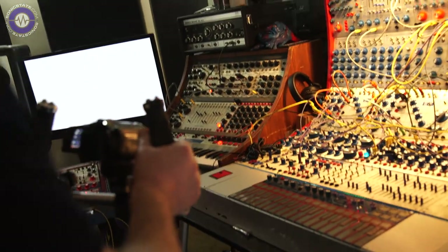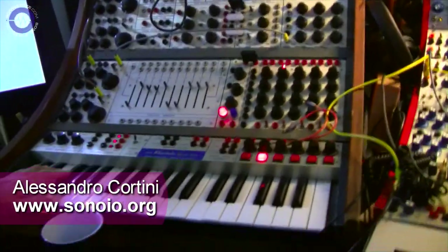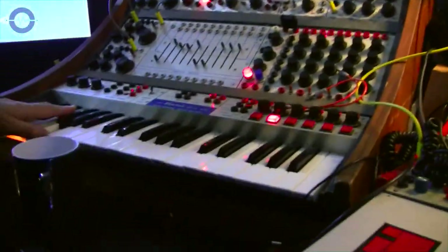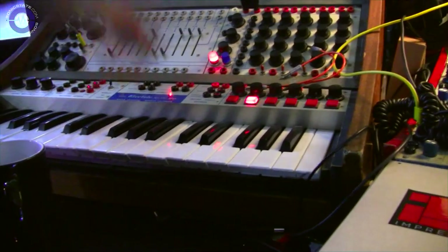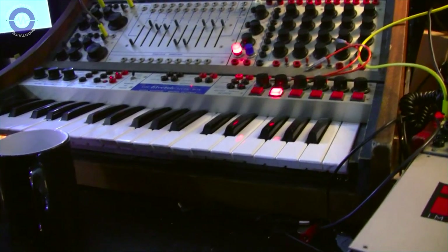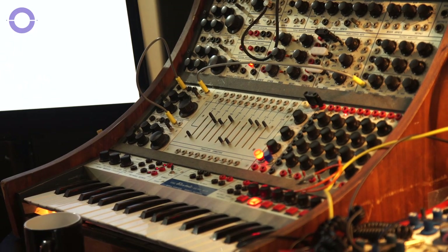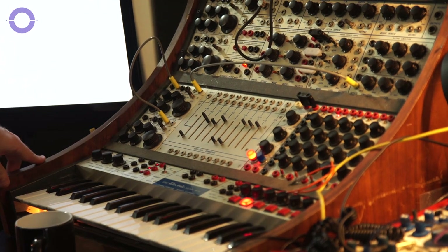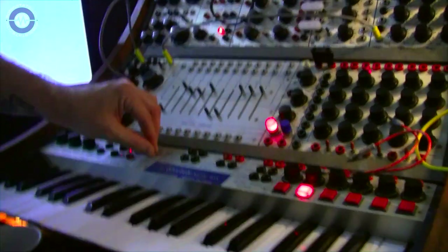So this guy over here, there's some more Buchla going on. This is an earlier one, from the late 60s, early 70s, I believe, because it was after CBS. Don developed a serious 200 after his fiasco with CBS Musical Instruments when he bought the 100. This comes from originally the San Francisco Conservatory back in the day, and I think Timothy Leary used to play with it.